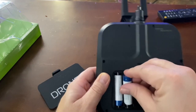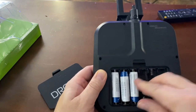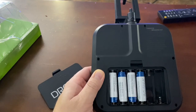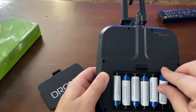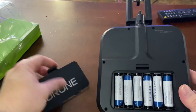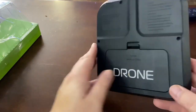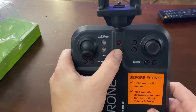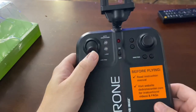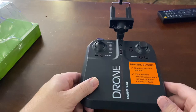Inserting all six double-A batteries into the controller one by one. Now it's got some weight to it.